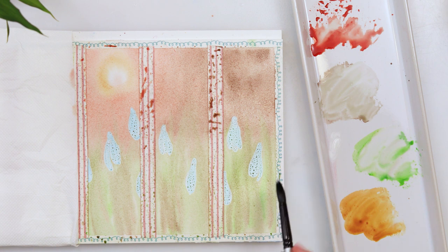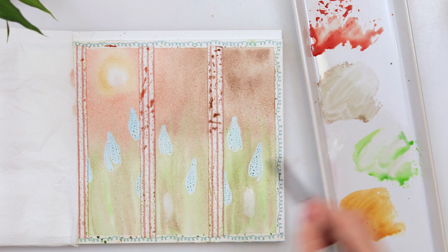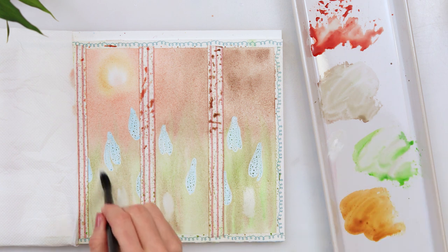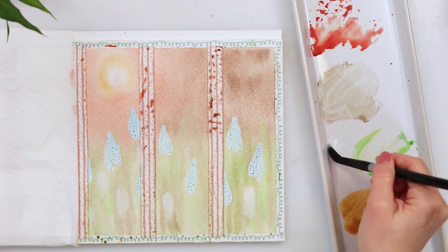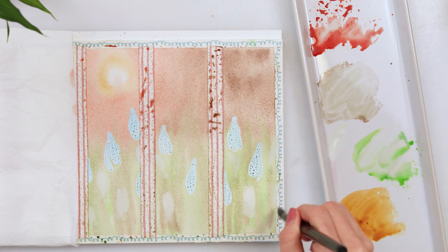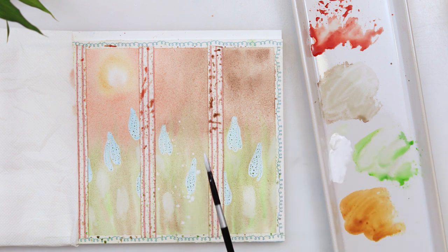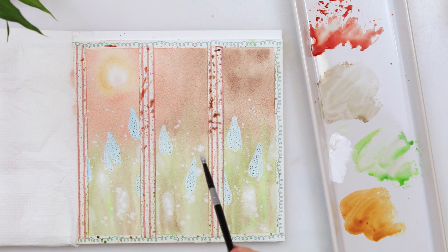I do want some snowdrops to look as though they are further away and maybe blurred. So I'm using white gouache in the lower part where my grass and meadow is, adding some snowdrop shapes just to make an impression that there are a few more snowdrops that are not in focus. I'm also sprinkling some white gouache because I think that will give a special effect and just bring it to life.